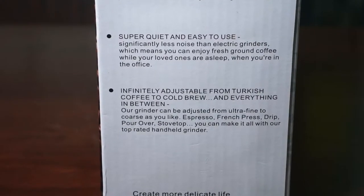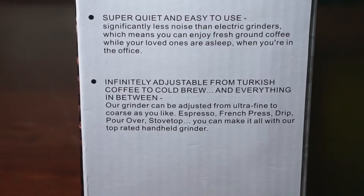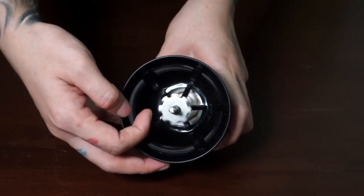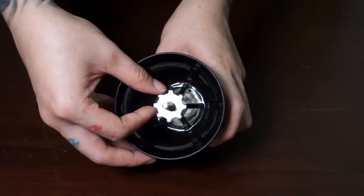Before we start grinding, we need to figure out what grind settings we want. It says in the box that you can adjust the settings from ultra fine to coarse. When the adjusting knob is tightened, the grinder is closed, so for a fine grind we just loosen it a tiny bit — maybe half a turn.